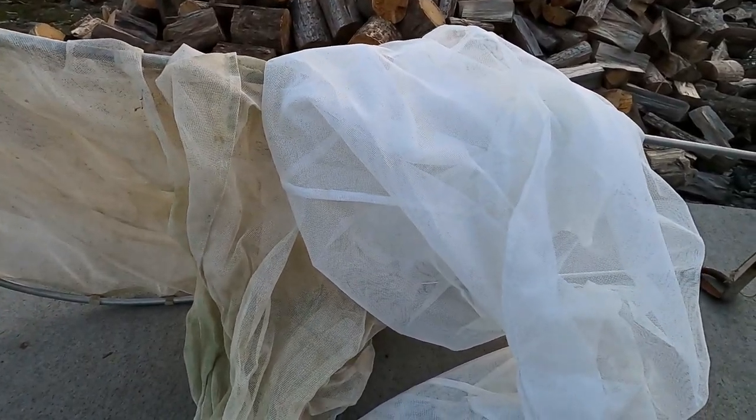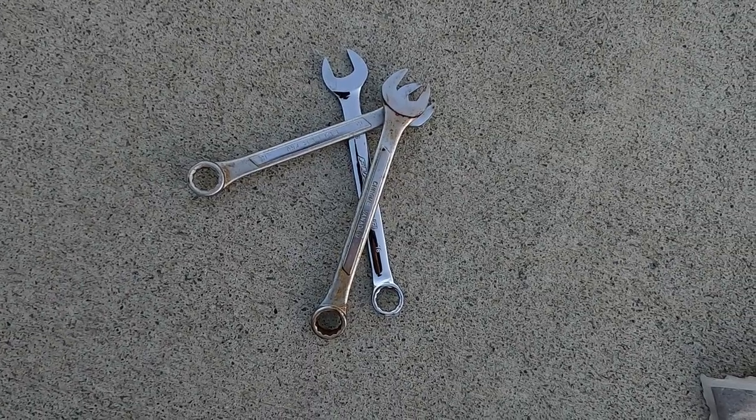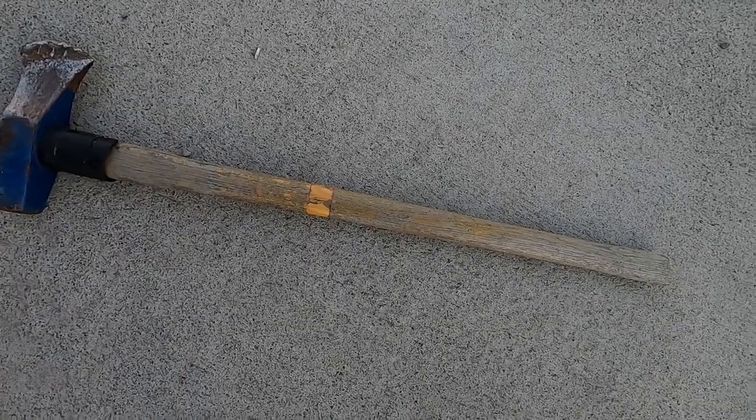You're going to need a few things: your new net, a large bucket that's going to fit your new net, some water, some tea bags, some weights, and something to stir the whole caboodle with.